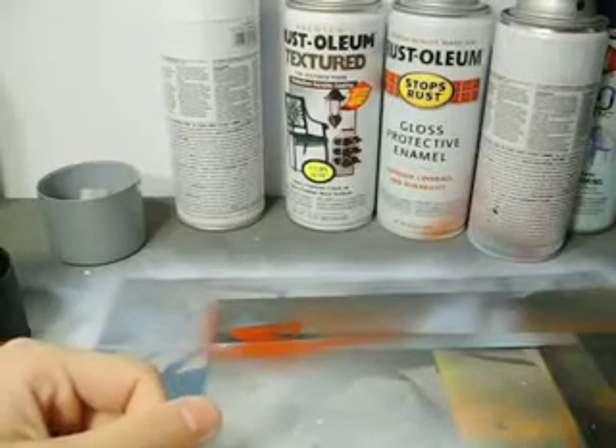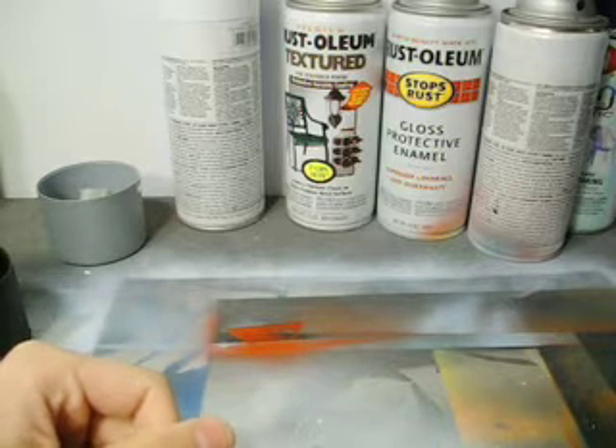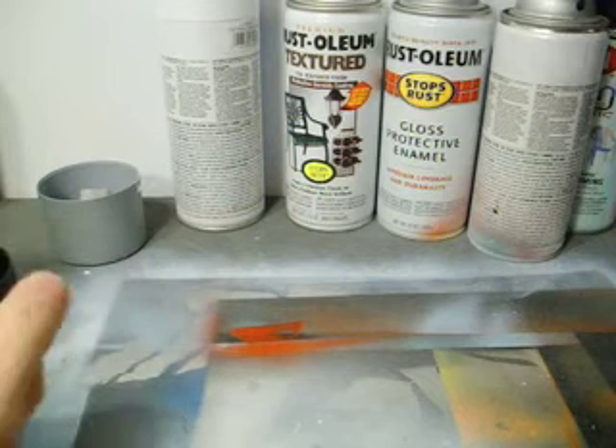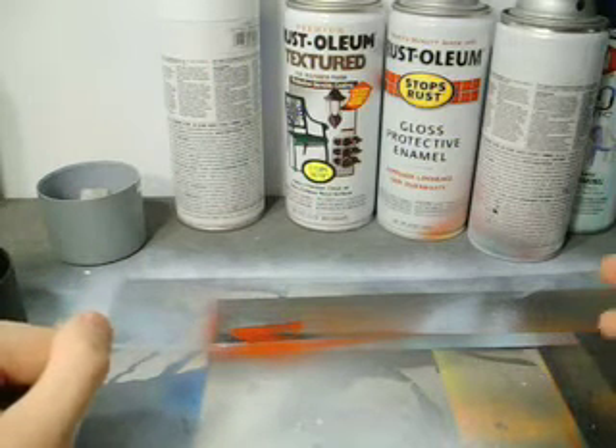Hey guys, how you doing? I got quite a few requests from my subscribers to do a basic tutorial on aerosol art.